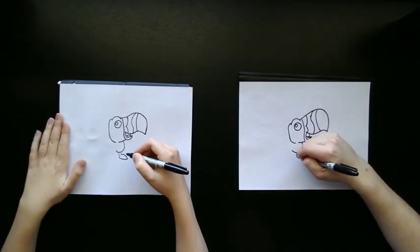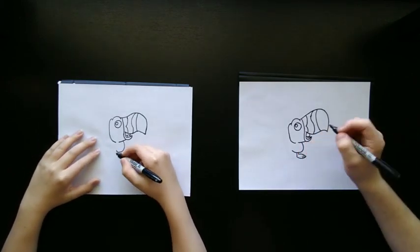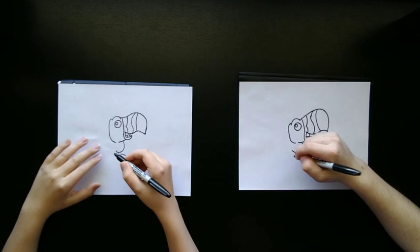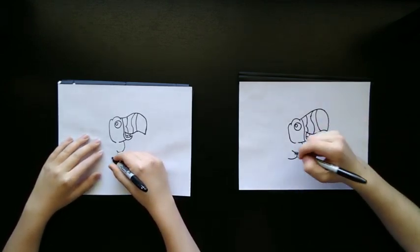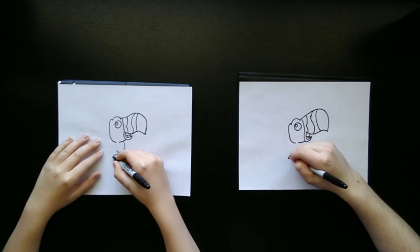On this shorter line we're going to draw another curve like that, and we're going to add two smaller lines like them there. Then we're going to do the same thing to the other foot — draw a line down, draw the curve at the bottom of his feet, curve it upward, and then add those two smaller lines.